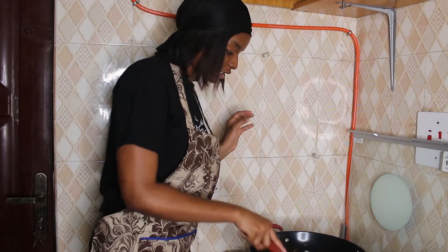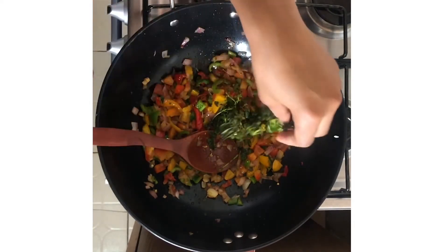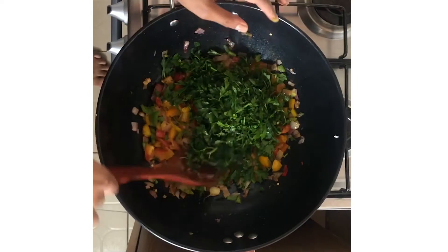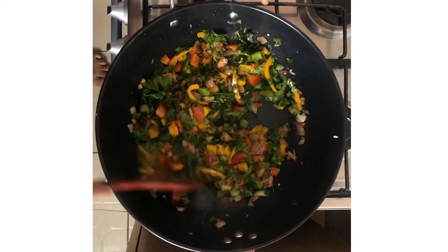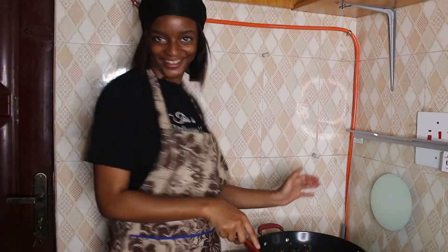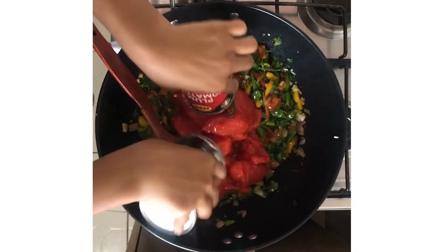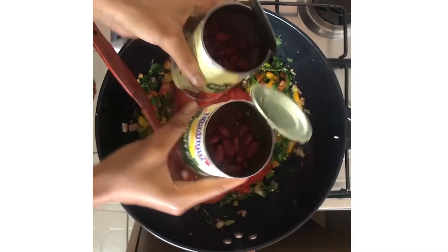Cinnamon is very important because it makes everything smell sweet. Now this is when you put in your coriander — remember, I couldn't find coriander so I used a mix of basil and parsley. Stir it in a little bit to let it wilt. Then put in your kidney beans and your tomatoes. Take the two tins of tomatoes and pour them in, then add the two tins of kidney beans.